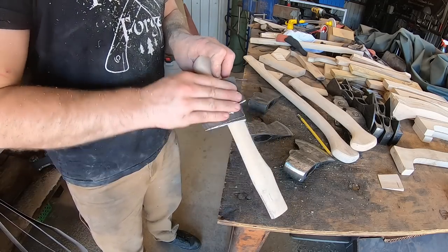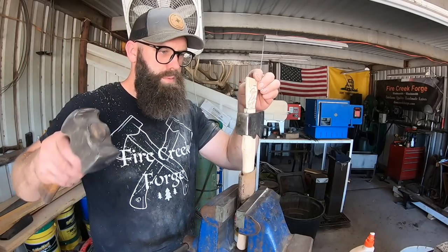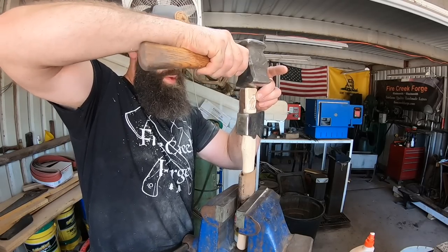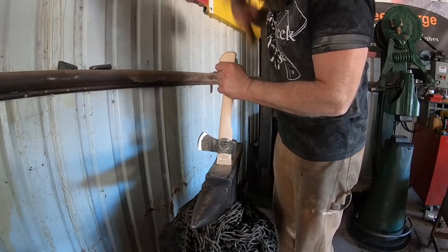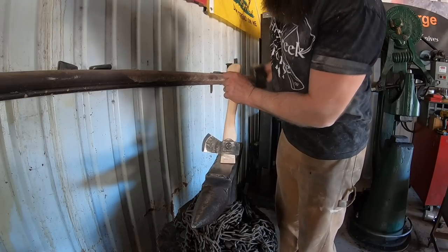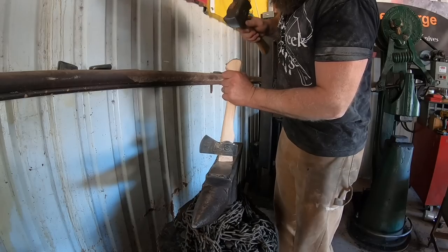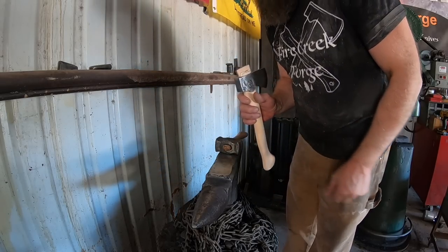Just doing a quick hand sand with some emery cloth to make sure everything is smooth and fits well in the hand. Then some generous amounts of wood glue after reinstalling the axe head - we go ahead and put the wedge in, start it right there, then take it over to the anvil and drive it home all the way. This is where you have to be careful not to crack your handle, and you learn that the wedge has to be an appropriate thickness so you're not trying to drive an extremely thick wedge. An arbor press is probably a better option, but I don't have one yet.